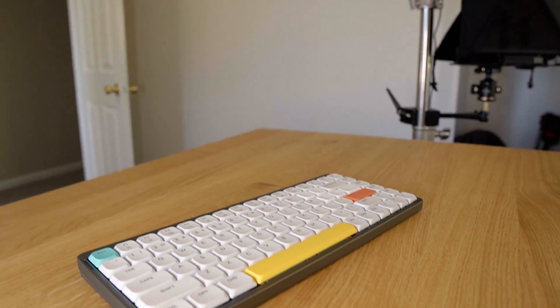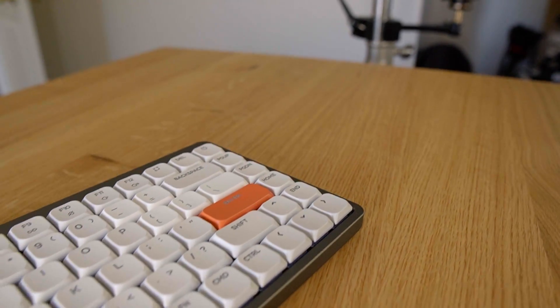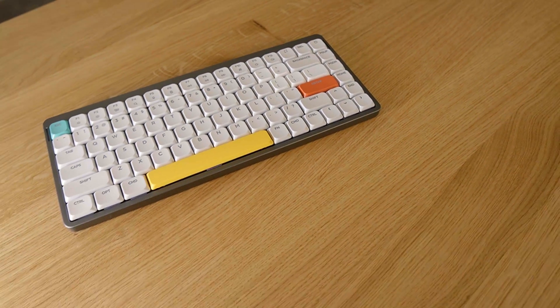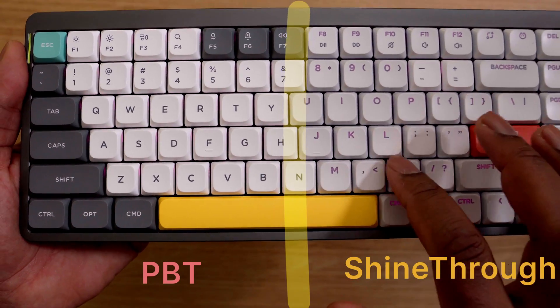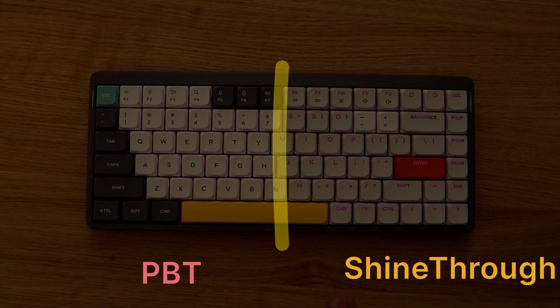It also has DoubleShot PBT keycaps. The DoubleShot PBT keycaps' textured surface is more durable and less likely to fade compared to the less durable shine-through keycaps. You do have a nice snow versus cloudy sky color when you compare them side by side, with the PBT being more brilliant and really stark white, while the shine-through is a little bit more dull.